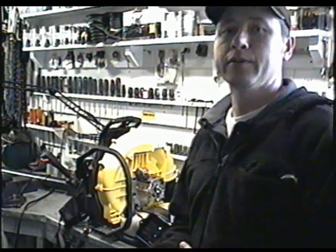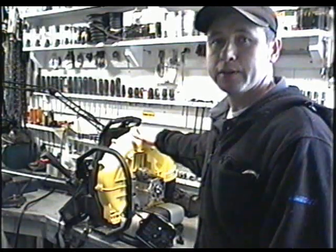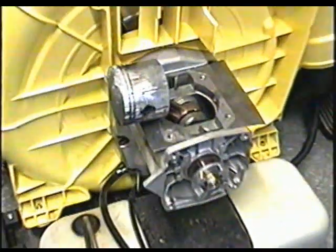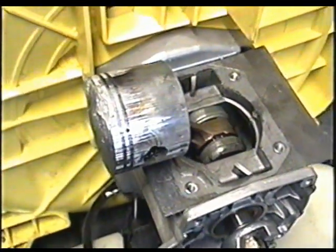Hey guys, welcome back. This is a follow-up video to the backpack blower that I posted a video about earlier — the engine being blown on it. As you remember, the cylinder and the piston and rings are scored very badly from running without oil.